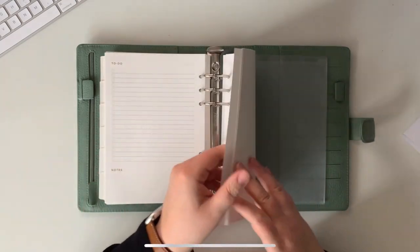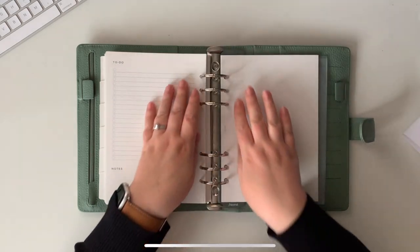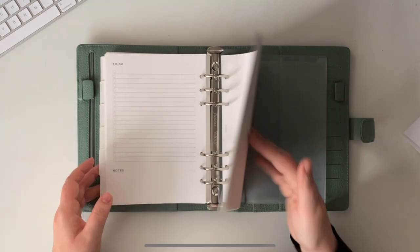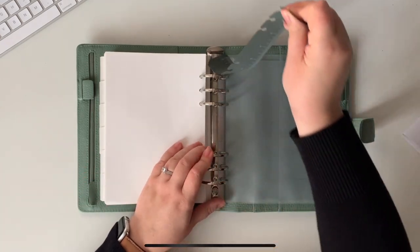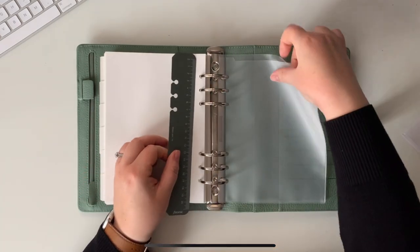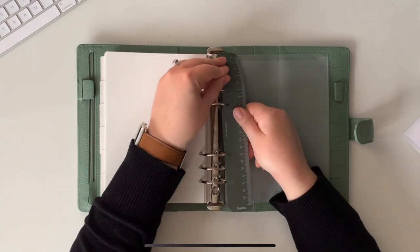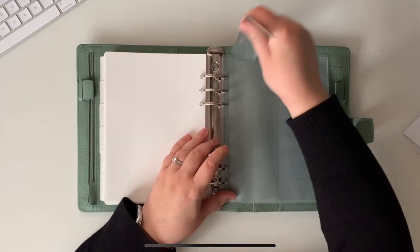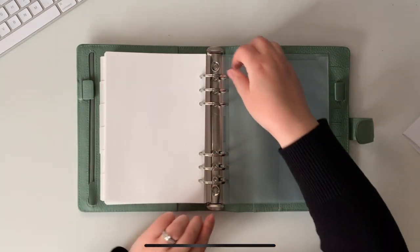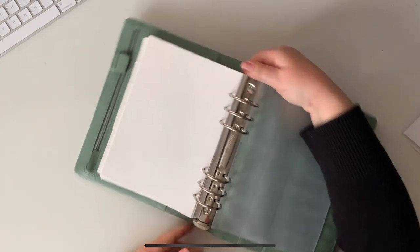There are loads of to-do pages and then some plain paper at the back. We've also got a ruler that you can snap in and out, and one of their pockets in the back. You get loads with this. But let me talk about ring sizes — let me take everything out so I can give you a proper comparison.